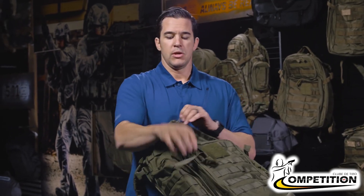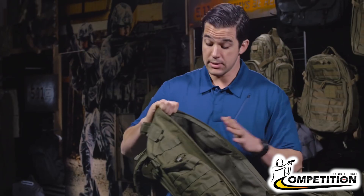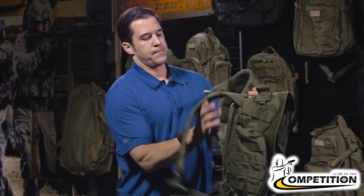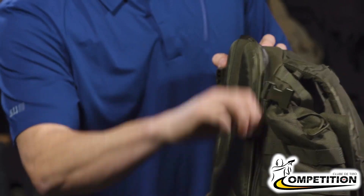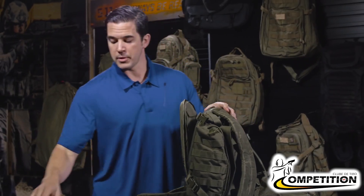To do that most efficiently, you need to open up the main compartment of your backpack. This counts across all models — this is the 72, but it works for the 24 or the 12. Now I have access to the main compartment, and I'm going to fold the yoke shoulder straps out of the way to gain access to the hydration compartment.